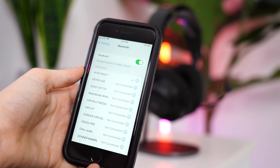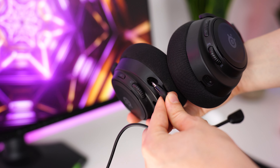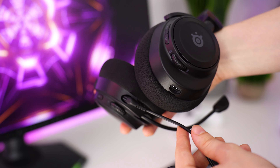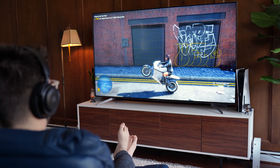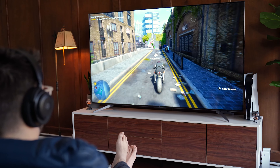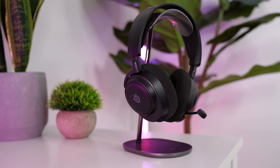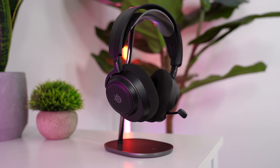As for connectivity, this supports Bluetooth or the USB dongle — which I've been using with the PS5 — as well as wired via 3.5mm cable. You can use Bluetooth and the dongle simultaneously, so if you want to listen to music on your phone while gaming on the PS5, you can do that. Battery life is pretty good here, getting about 36 to 38 hours of usage, which is very good.